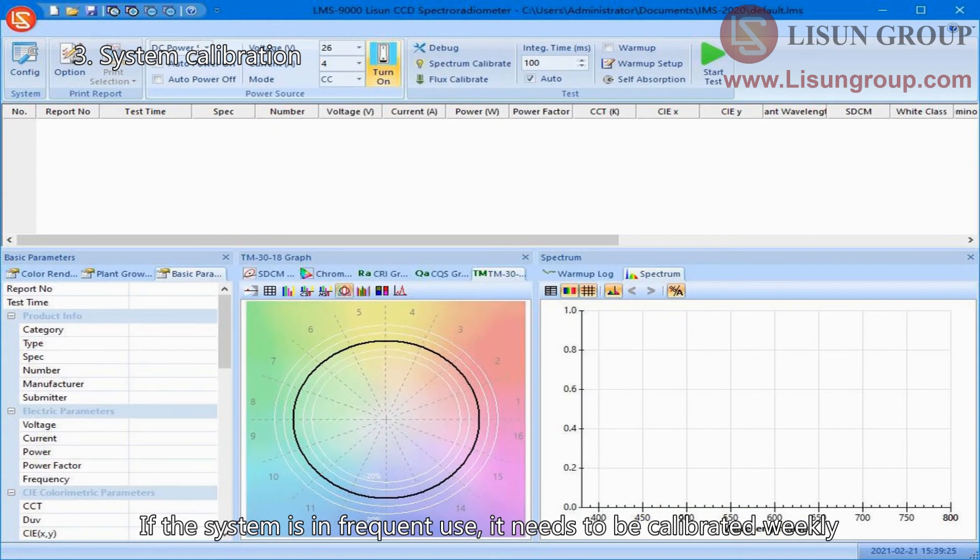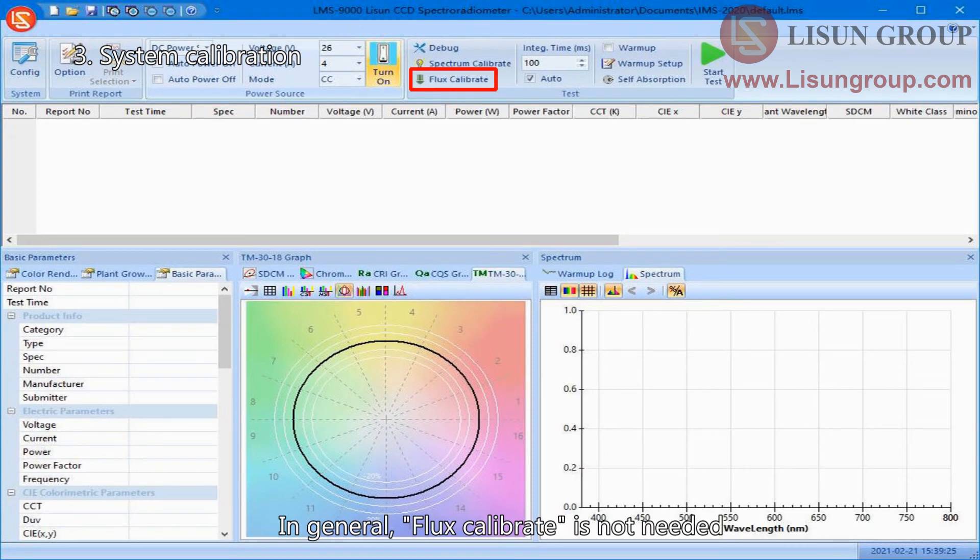If the system is in frequent use, it needs to be calibrated weekly. In general, flux calibration is not needed.